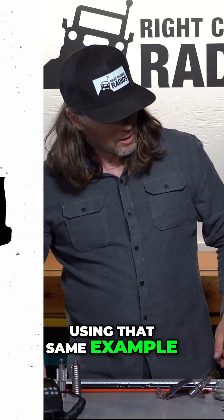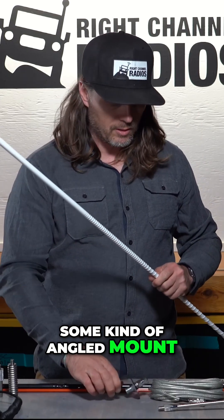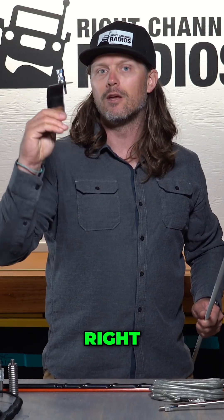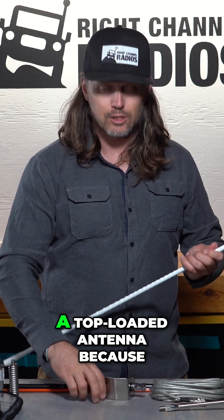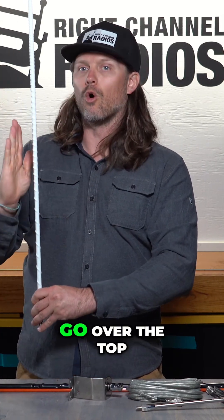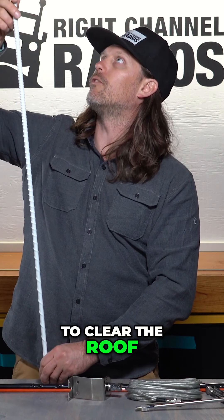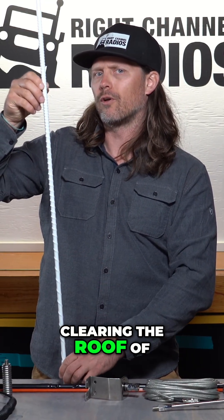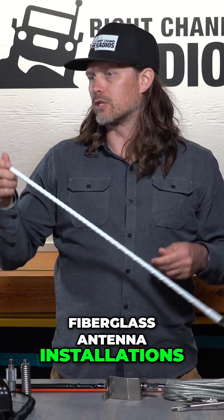Using that same example, if you were going to mount in the back of a pickup bed, you'd want to use some kind of angled mount, something similar to this, maybe something that didn't have this foot on it. You would mount it to the back of the bed and then thread in a top-loaded antenna, because the coil of this antenna would then go over and clear the roof. I like to try to have at least half of the antenna clearing the roof of your vehicle — that's ideal for these fiberglass antenna installations.